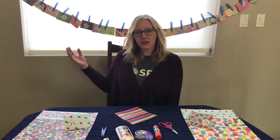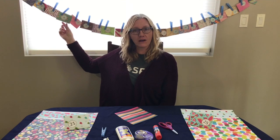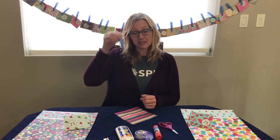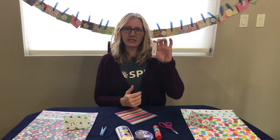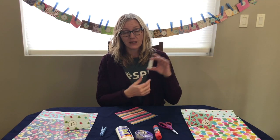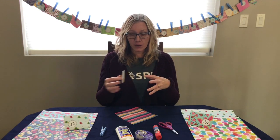I saw this idea in a magazine many years ago. You make little envelopes with paper and put little numbers on them, hang the envelopes up with clothespins. In our household I use these little hooks that you can get at a hardware store — they're removable so you can hang them up when you need the calendar, and when you're done your countdown you can remove them and pack everything away.